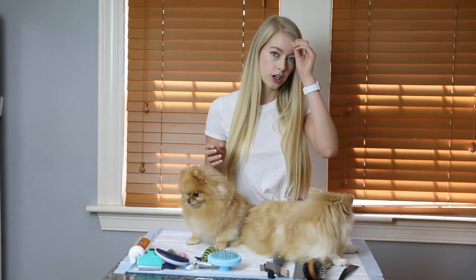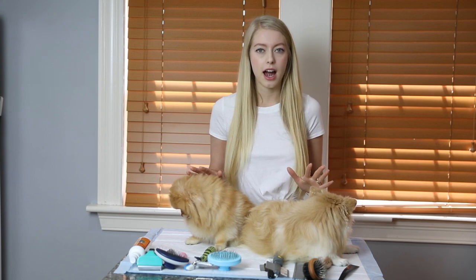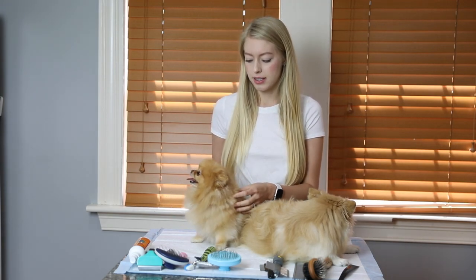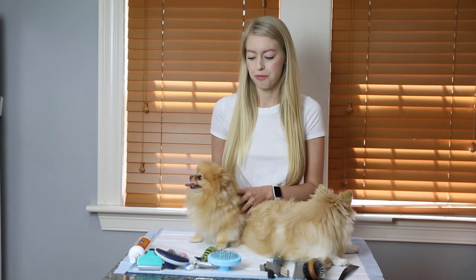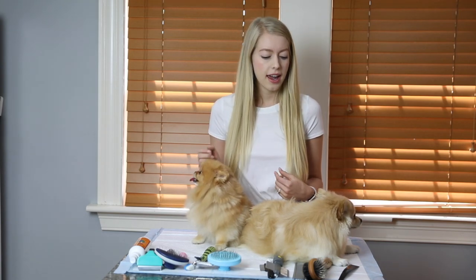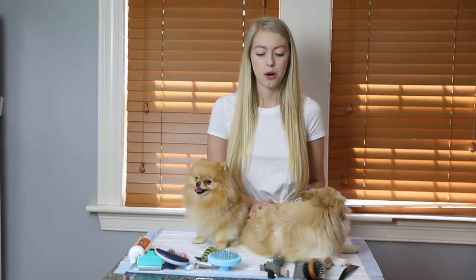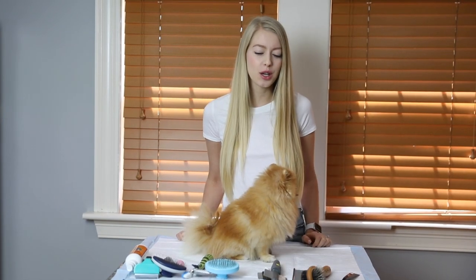Each brush has its own purpose, and I'll be demonstrating to you how the brushes work. Both my Pomeranians have different styles of hair — Emma's hair is a little bit more fluffy and coarse, and Bella's hair is a little more flat but silky. I'm excited to show you guys, so let's get right into it.